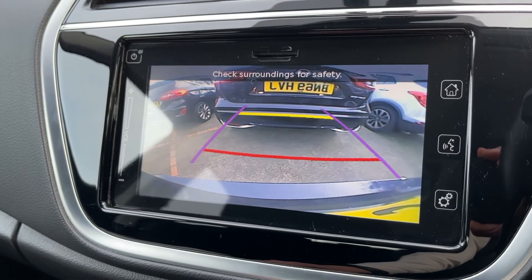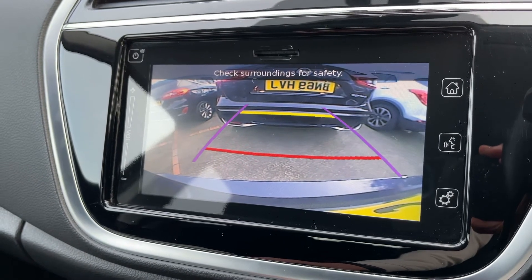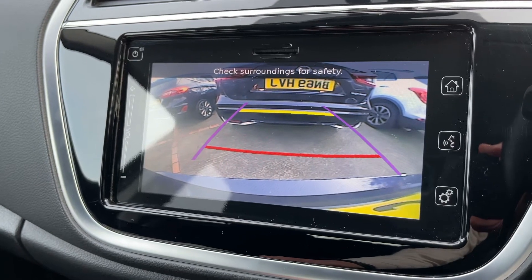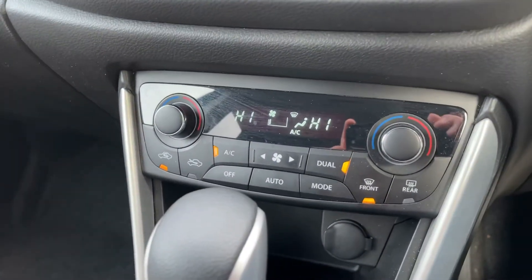If I pop the car into reverse, you'll see we have a full color reversing camera. We have guidelines that show you what direction the car is headed in relation to the image being shown on the screen.